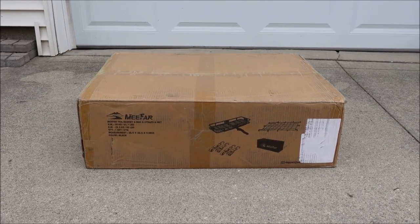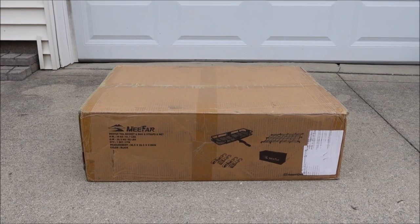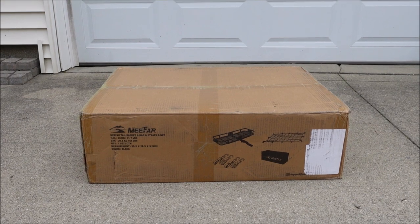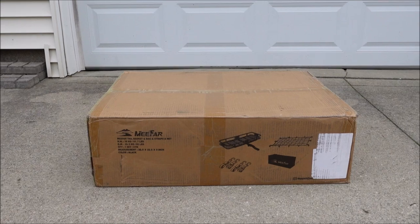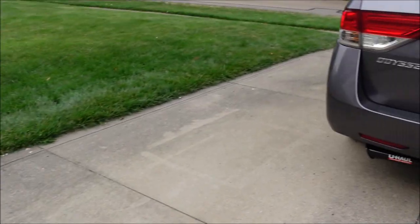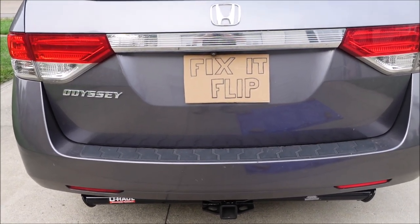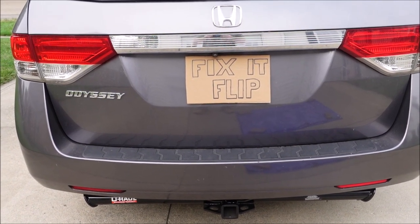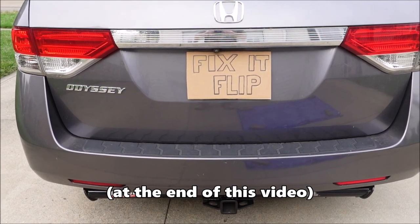Hey guys, it's Flip, and today's video is on this Smittybilt hitch-mounted cargo carrier, or tail basket as they call it. I got this off Amazon and I'll put a link in the description if you want to check it out. In this video we're going to unbox it, assemble it, install it on a receiver — in my case a Honda Odyssey — load it up, take it on a multi-state trip, and then give you a full review.